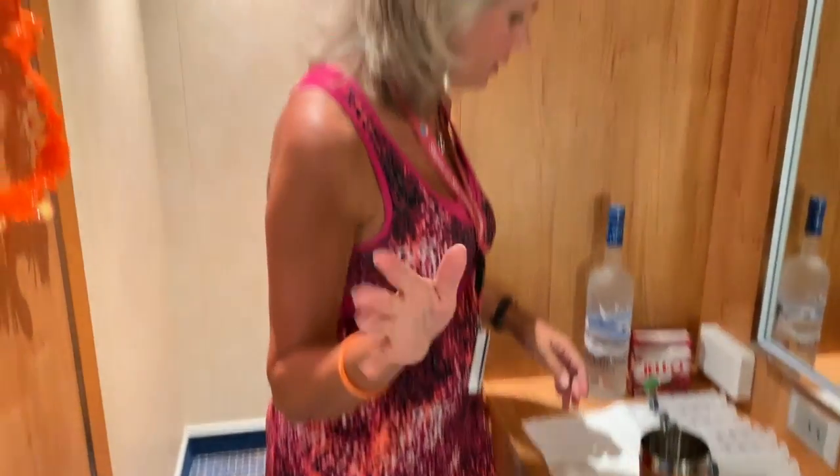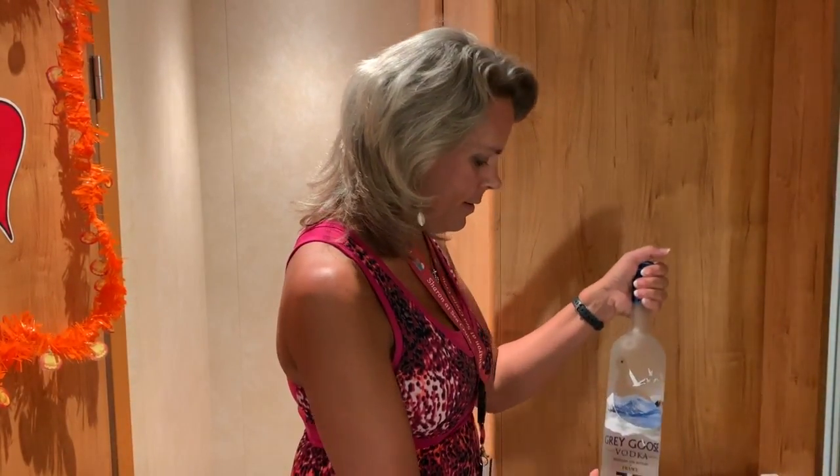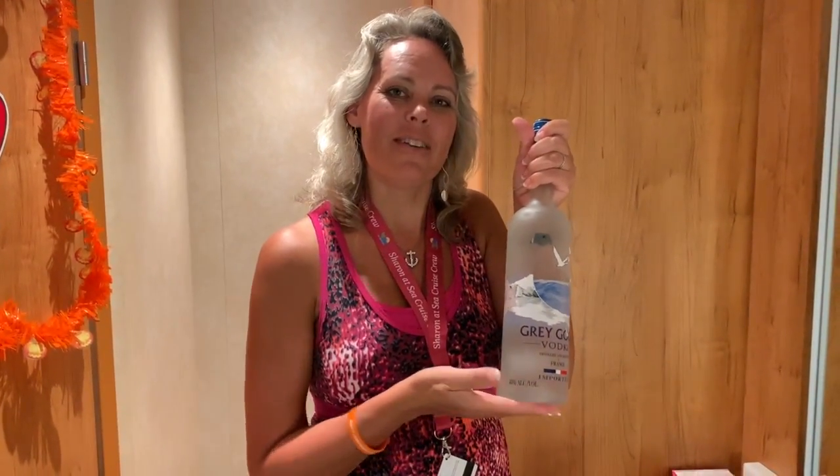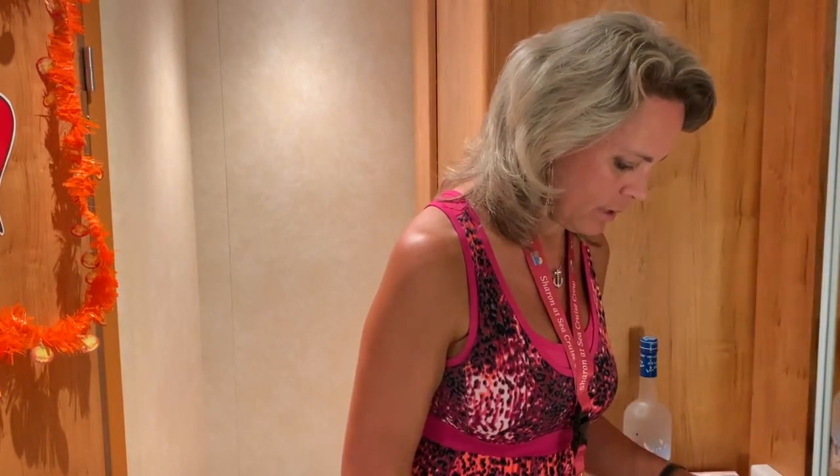I'm going to go up to the Lido deck to get some nice hot water. And then the most important ingredient in a jello shot is your liquor, right? So we got some Grey Goose Vodka. Okay, off to the Lido deck to get some hot water right now.